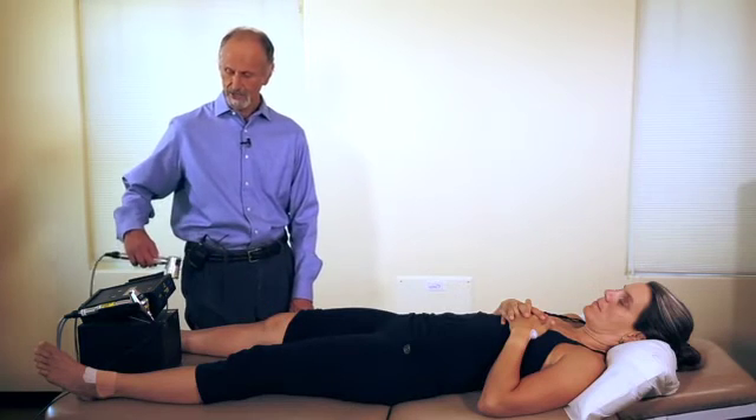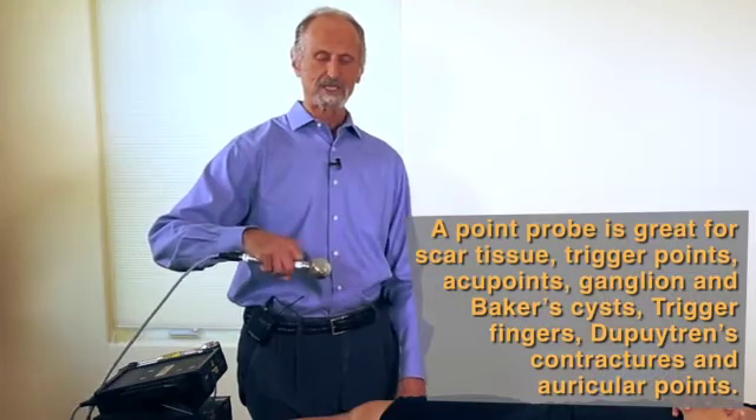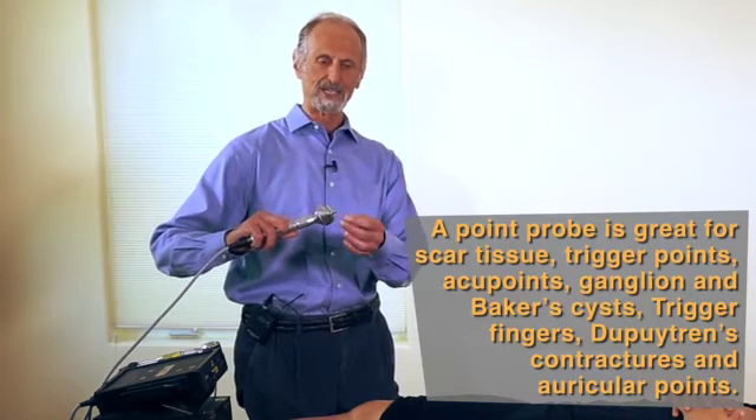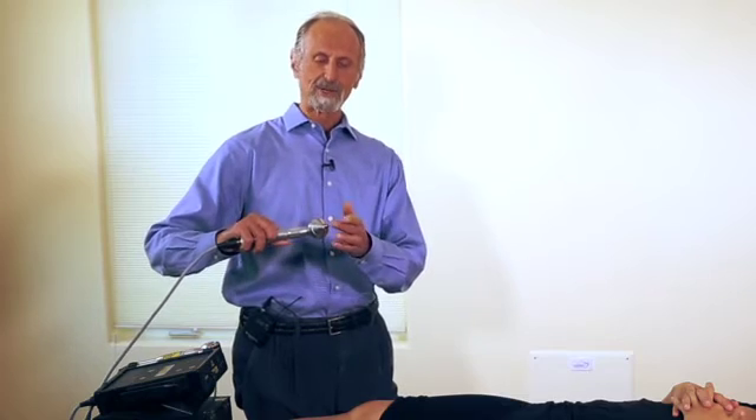The other thing you can do with a laser like this is use a point probe. This kind of laser is very powerful in terms of power density because you have a lot of power — like 500 to 700 milliwatts — in a very small area. That's great for things like ganglion cysts and Baker cysts, where you want to get very deep into the structure and break up scar tissue. That's what we call a point probe.